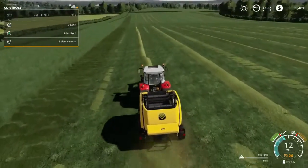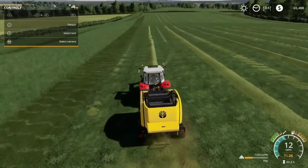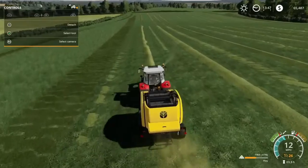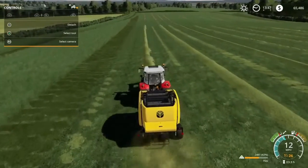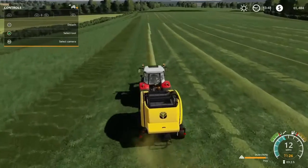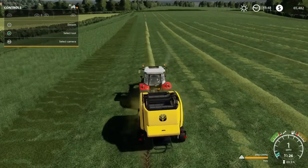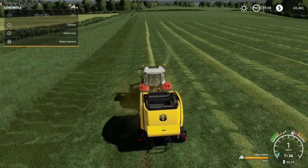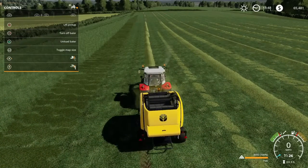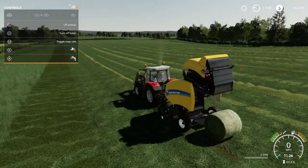I'm not really sure how many cows I'm going to purchase yet — anywhere from 10 to 15, I haven't decided just yet. As you can see, the new roll belt is working perfectly. I hope to get about three to four bales per row here.